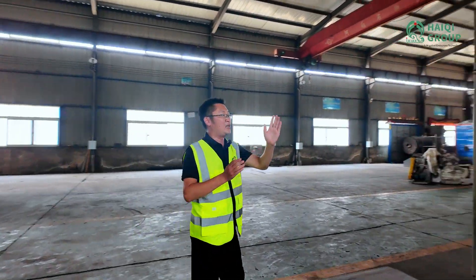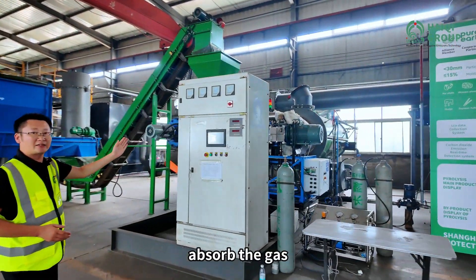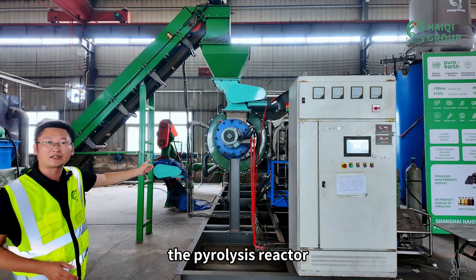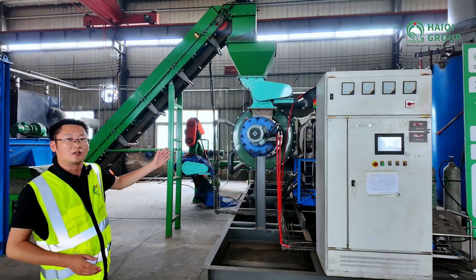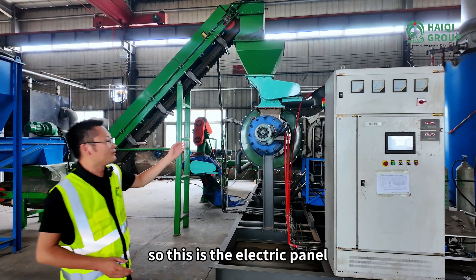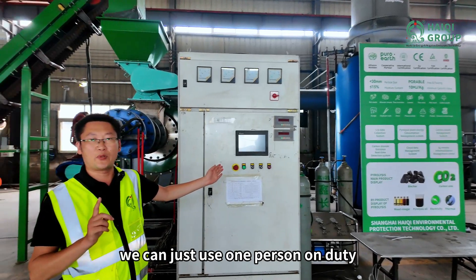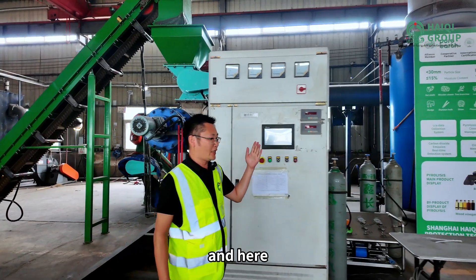After the Stirling engine absorbs the heat, the high temperature goes to the pyrolysis reactor. The pyrolysis reactor pyrolyzes the biomass, producing syngas and biochar. This is the electric panel — it is a PLC control panel. We only need one person on duty for intelligent control.